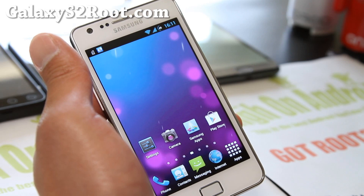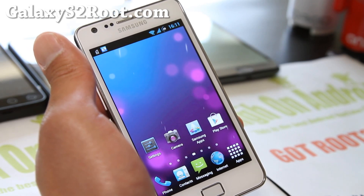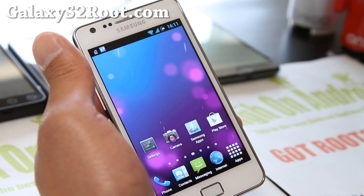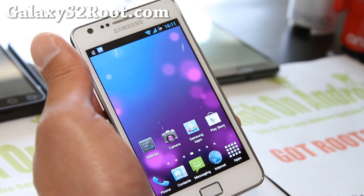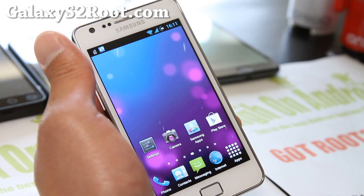I've also got Resurrection 2.0 — I don't know if I'm going to do a video. If there aren't that many changes, you can just go download it and try it out. Maybe I'll do another video, we'll see.